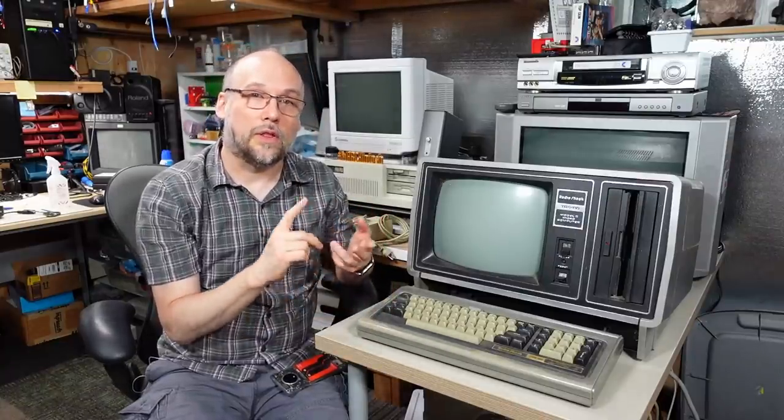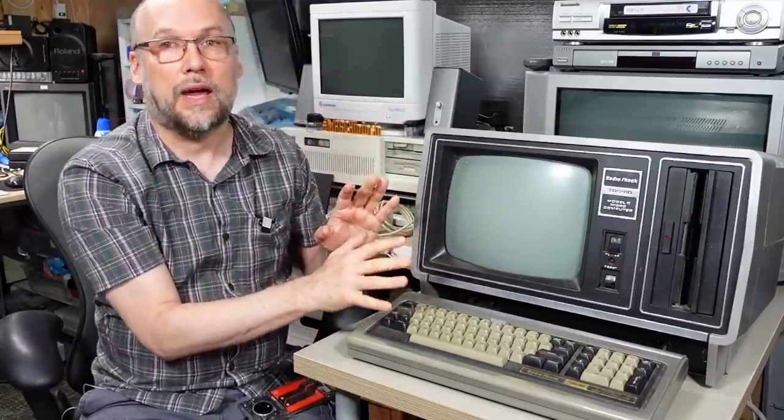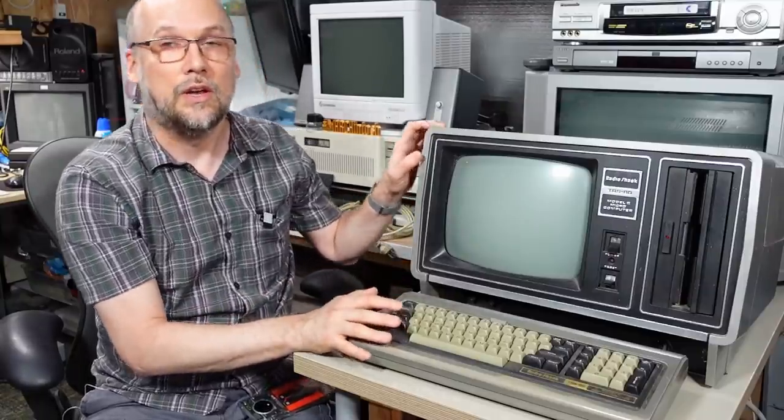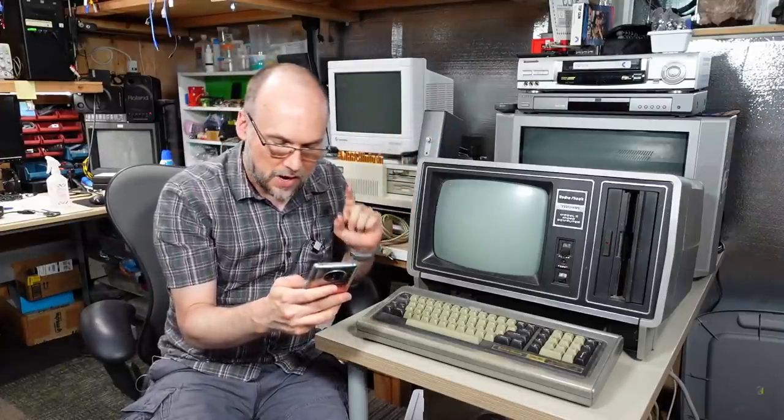The TRS-80 Model 1, 3 and 4 were all aimed at the home computer market, with the Model 1 coming out in 1977 as a competitor to the original Commodore PET and the original Apple II. The Model 2, which you see here, was RadioShack's first attempt - released in 1979 - to produce a machine aimed directly at the business market. According to Wikipedia, it was released for $3,450, which was the equivalent in 2020 of $12,300.